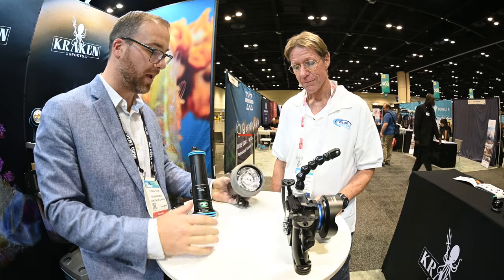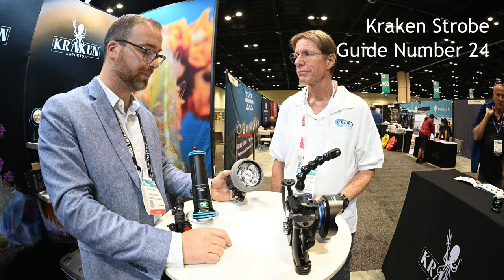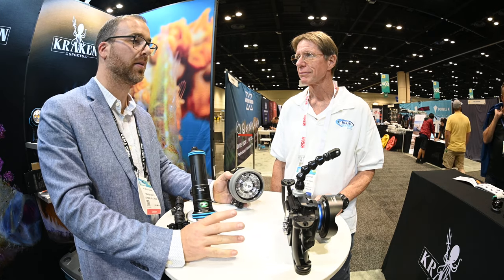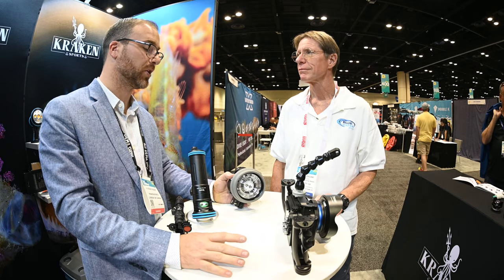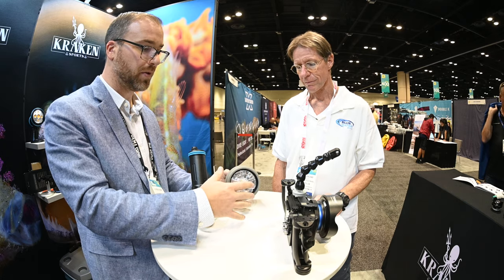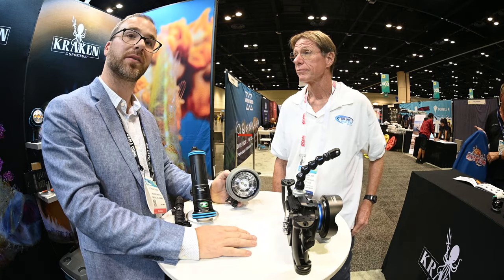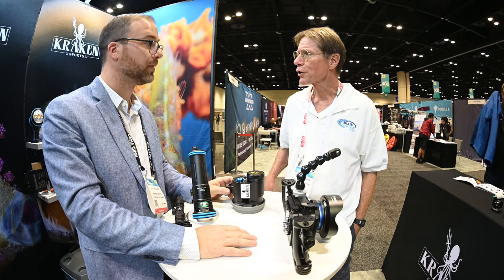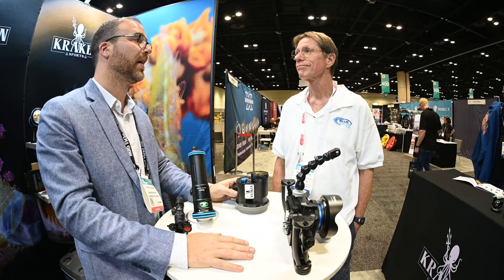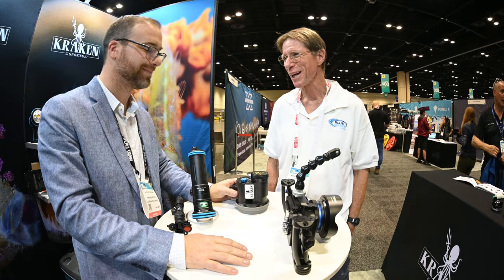And then this is our strobe that we're coming out with. It's a circular tube with a guide number of 24, uses a rechargeable lithium-ion battery. You get about 800 full power cycles at a full charge, so your battery life is quite good. There's a threaded bezel system to add on diffusers, domes, and hopefully a snoot or light shaping device in the future. This uses the same battery as the Kraken Hydro 5000, so if you already have one your batteries will be completely interchangeable — nice to not have to travel with so many different batteries and chargers.